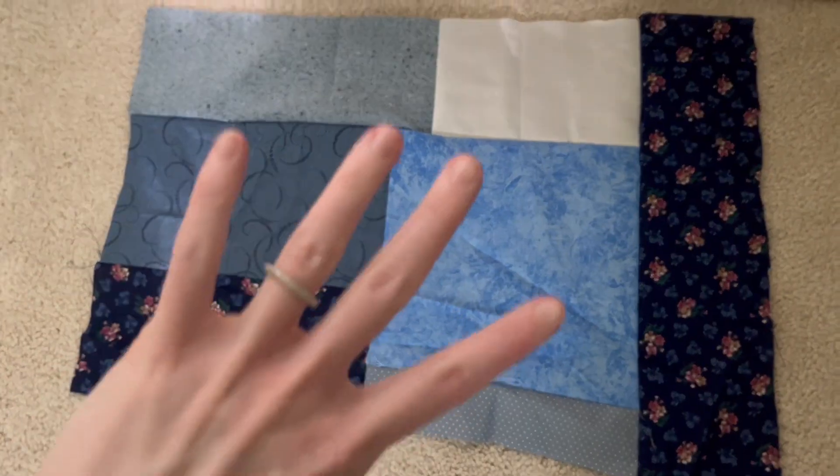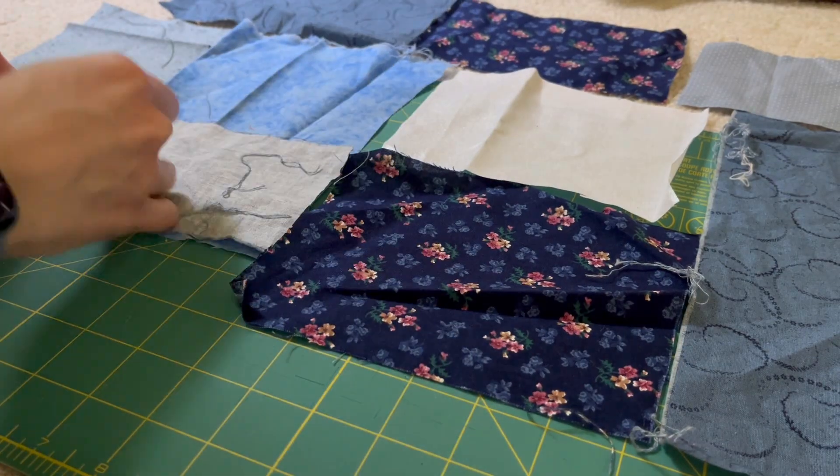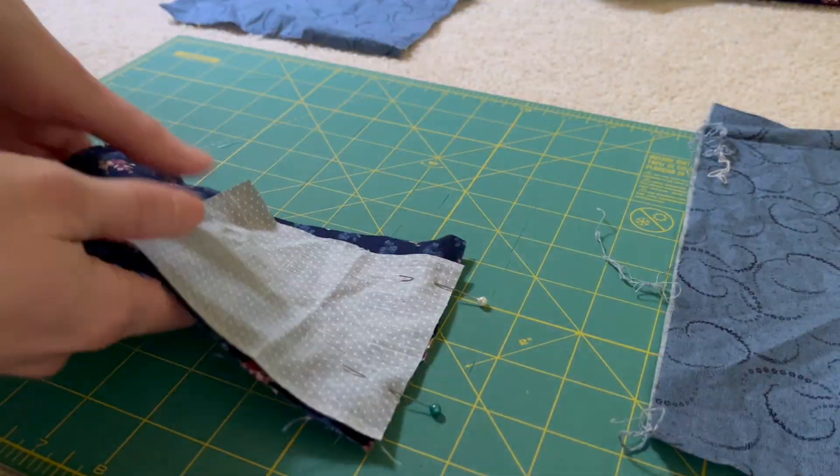This is what my final piece looks like — this will be the front of the cat. I'm just going to repeat all of those exact same steps for the back of the cat, combining all these fabrics together so that I have my two pieces of fabric that I'll be using.